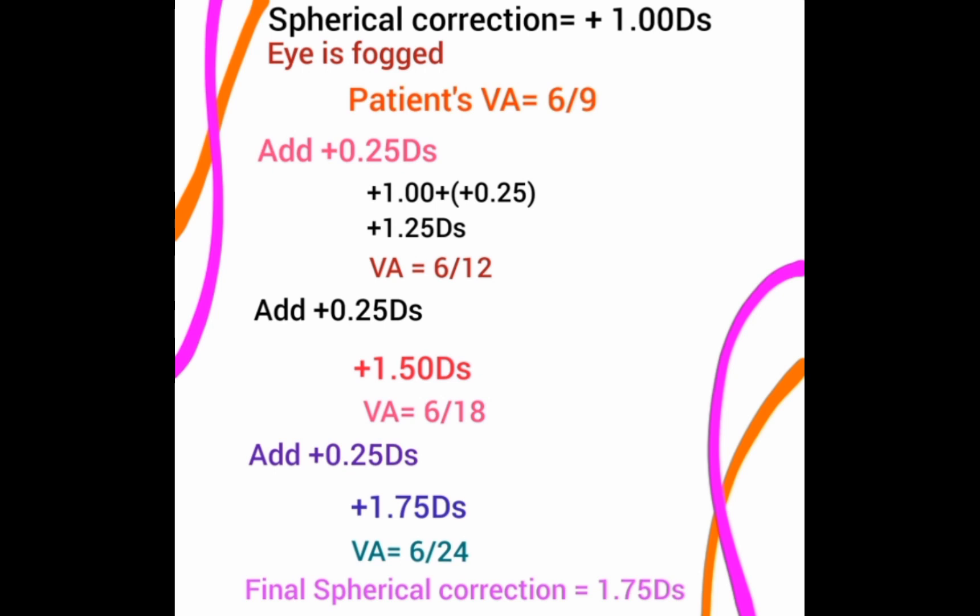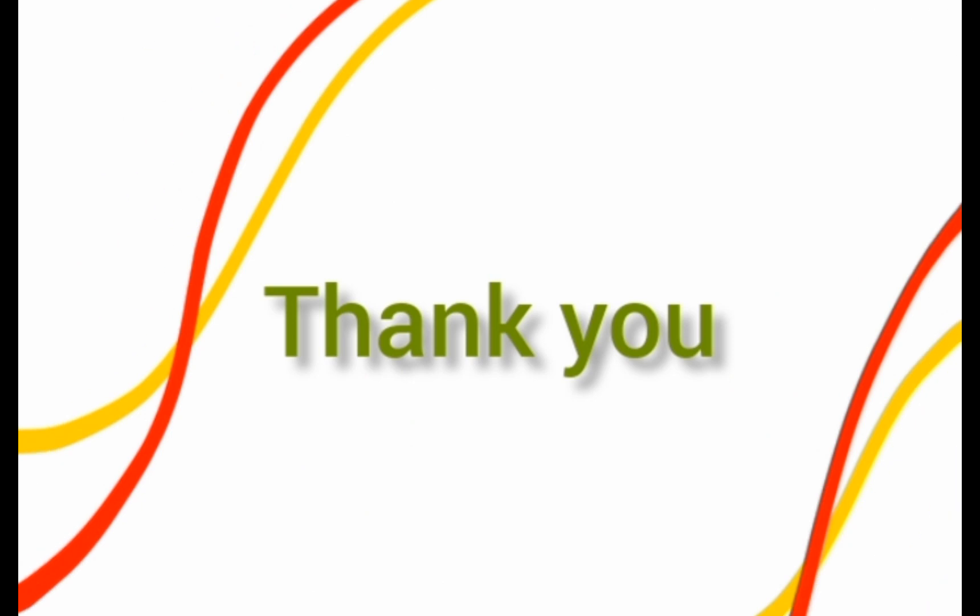Continuing the example: after adding another +0.25, the total correction is +1.50 DS and VA is still 6/12. Adding another +0.25 gives +1.75 DS with VA of 6/18. Adding one more +0.25 brings the total to +1.75 DS with VA of 6/24. This means the patient was under-corrected, and the final accurate spherical correction is +1.75 diopters. This concludes the Plus 1 Blur Test.